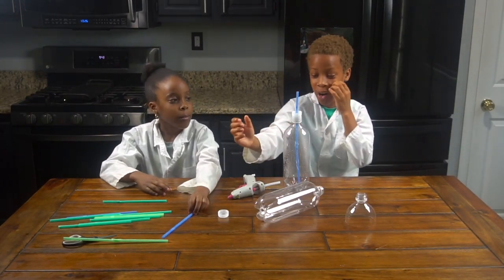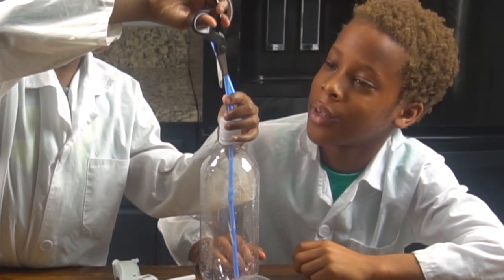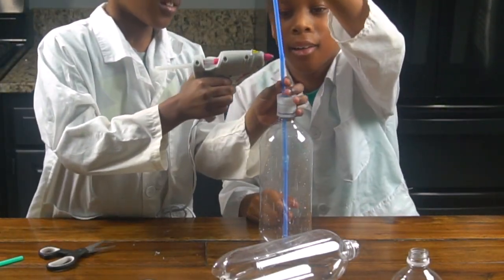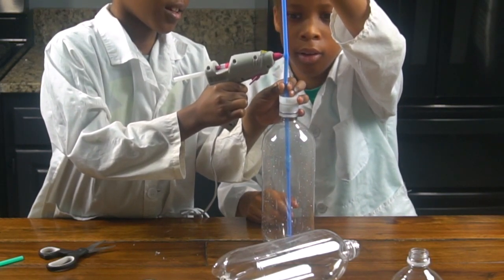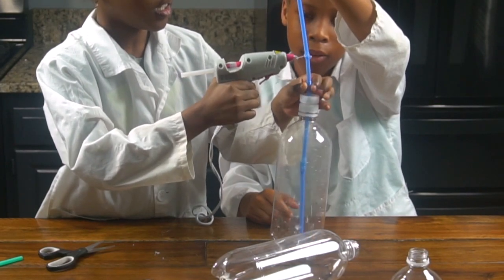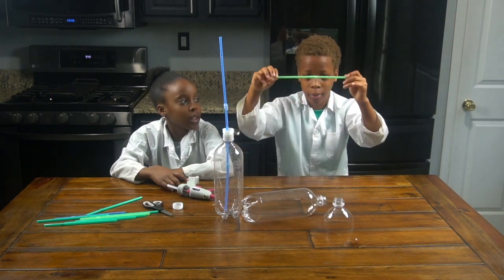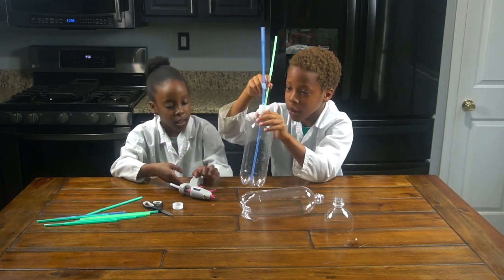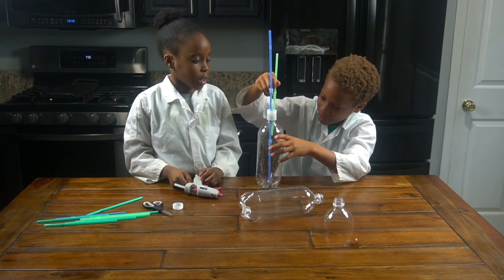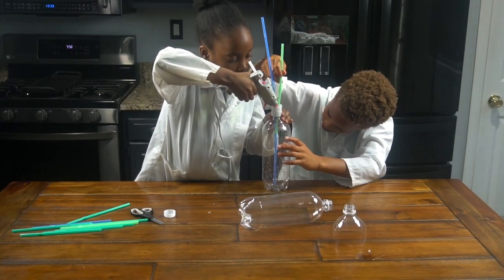So now that we have our long straw in, we're going to get another straw and connect it to that. We're going to connect it and cut it. So now we put it together and now we're going to hot glue it. I'm going to make sure I don't hot glue myself. Now you guys are going to join two straws together just like we did right here, and then put it into the bottle like this. Make sure it's a little bit at the bottle neck, right here. So now you're going to hot glue it.